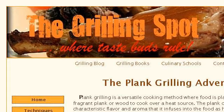If you don't find useful information on the previous sites, see www.the-grilling-spot.com, specifically the webpage Plank Grilling — using wood planks to infuse aromatic wood. This is the link. Thank you.